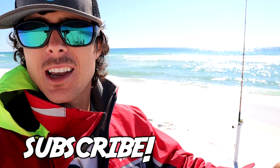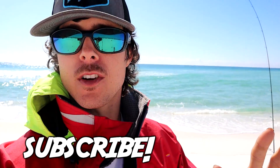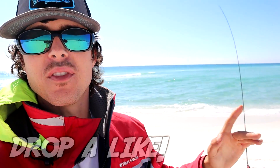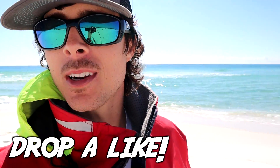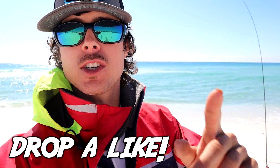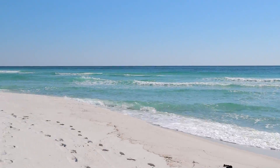It's been so long since I've gotten out here on the surf. I'm going to re-rig some of these leaders because they're kind of frayed from last time. If you guys are new here and you like surf fishing on the Gulf Coast, make sure to subscribe — I post all types of surf fishing videos. Without further ado, let's get into this episode. It is absolutely gorgeous today.